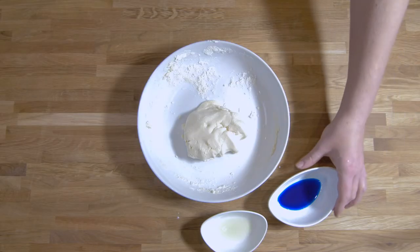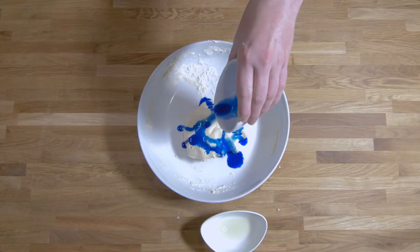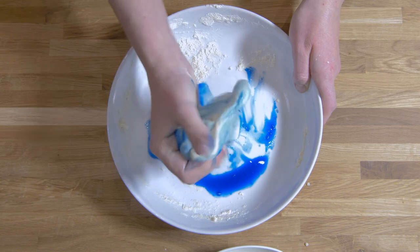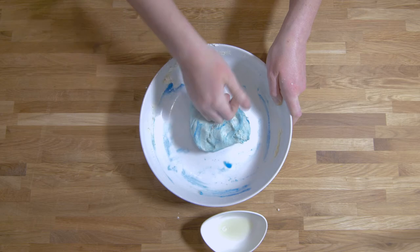Once at a good consistency, you can add your chosen colour. Try adding a few drops at a time, mixing thoroughly until you reach the shade you want. You may want to use gloves as the colouring may stain your skin. You may also like to add glitter into your mix.